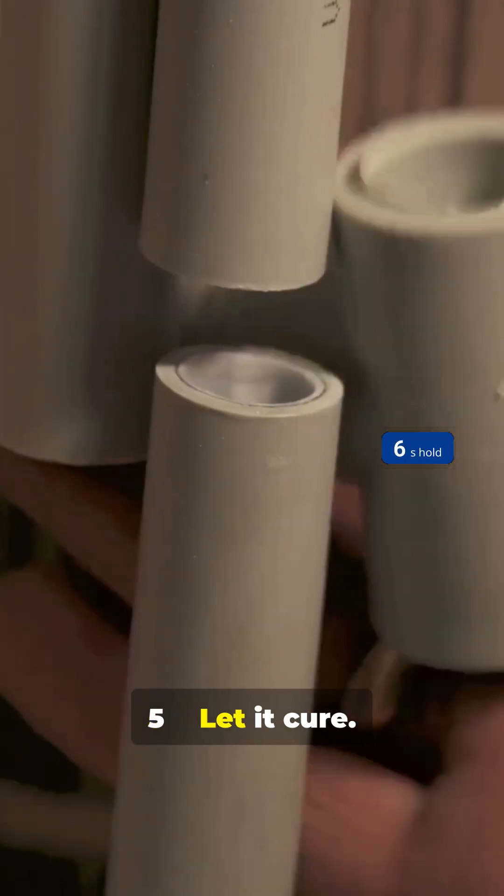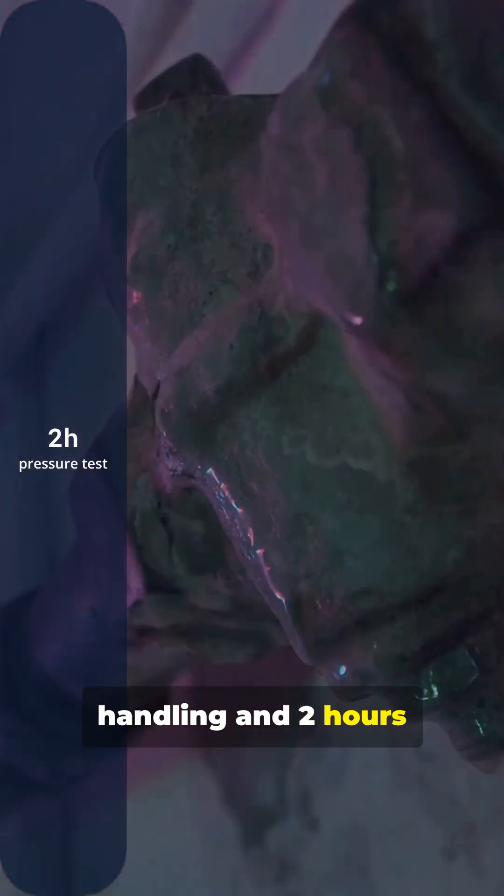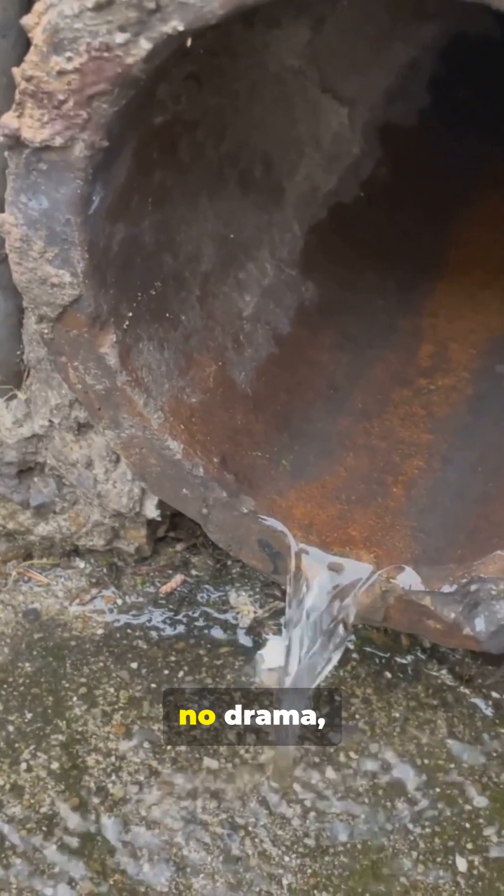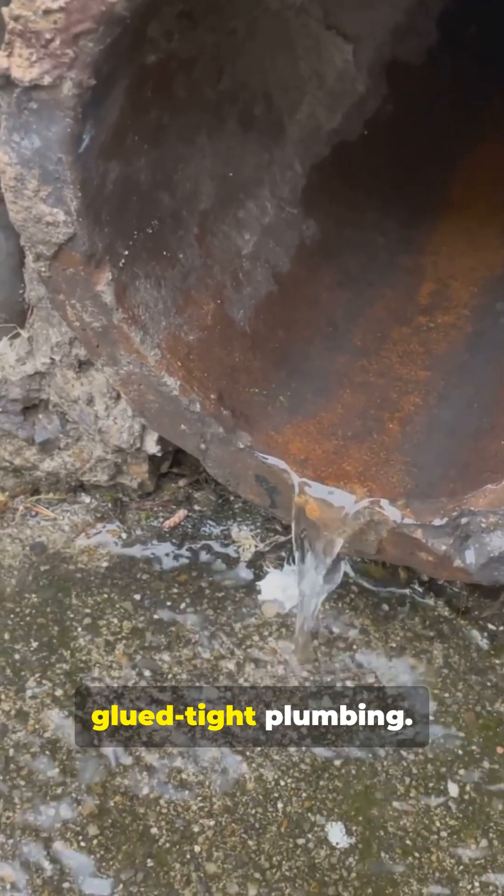Step 5: Let it cure. Wait at least 15 minutes before handling, and 2 hours before pressure testing. That's it — no leaks, no drama, just solid glued-tight plumbing.